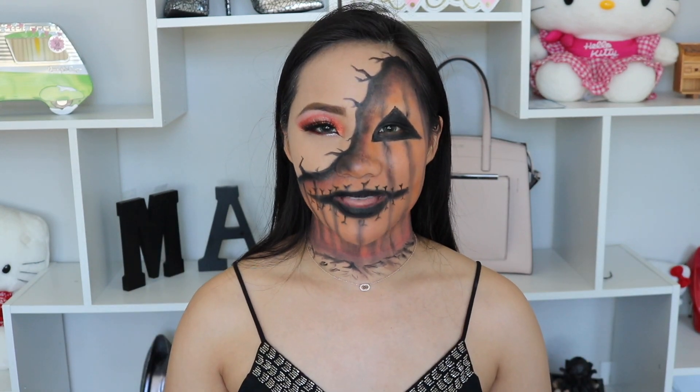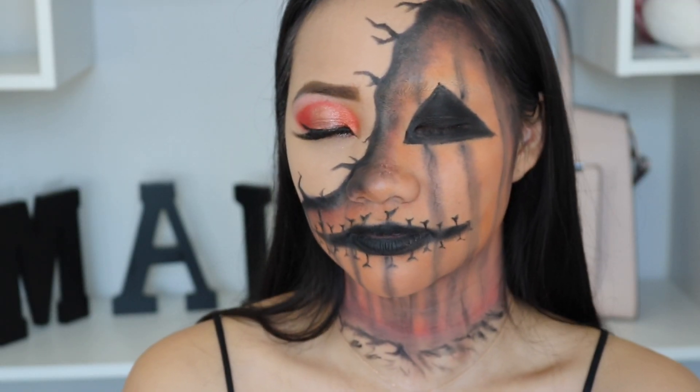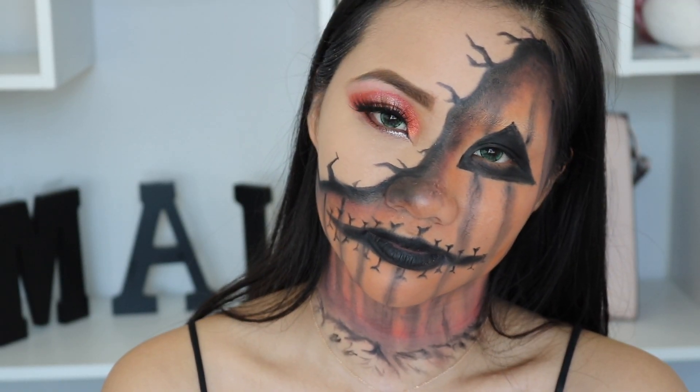Hello my fave! Welcome to Mind's Moment, the best channel for makeup and hair tutorials and also product reviews. I'm super excited to transform myself into the scary looking pumpkin. Usually pumpkin is super cute, but not today. We're gonna enter to the dark side.